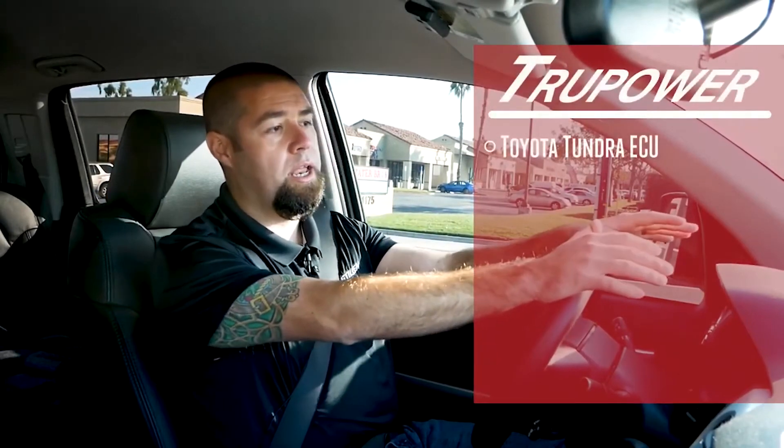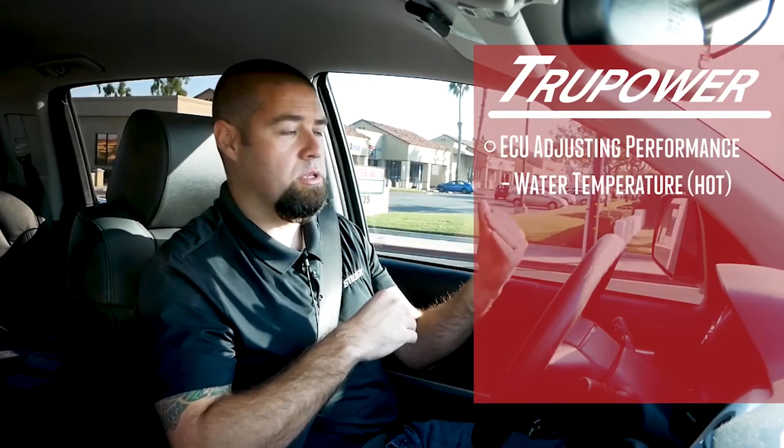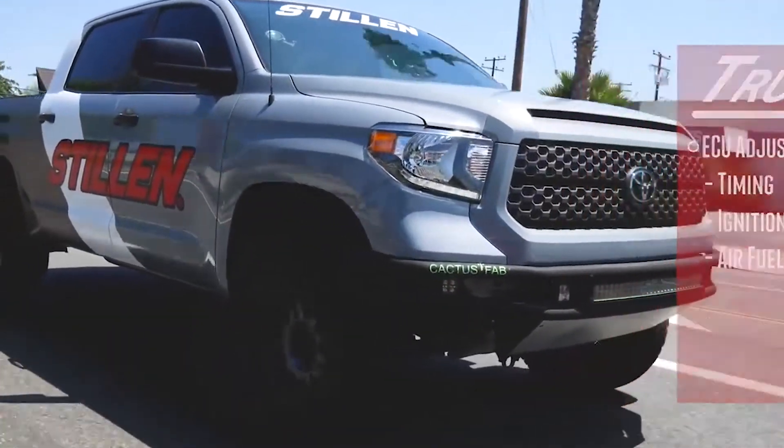The factory ECU — your computer — is measuring multiple data points: exhaust gas temperature, exhaust air-fuel ratio, intake temperature, and ambient air temperature. Because of that, it's constantly adjusting your vehicle's performance. If your water temperature or intake air temperature starts to run too hot — if any of these things get out of line from what the computer expects — it starts to adjust the tune. If it knows water temperature and intake air temperature are too high, it can't be as aggressive with its timing or ignition input, so it'll start to pull timing and adjust the air-fuel ratio. That's why we really wanted to focus on maintaining a consistent, low intake air temperature, so the vehicle is constantly giving the best performance it can.